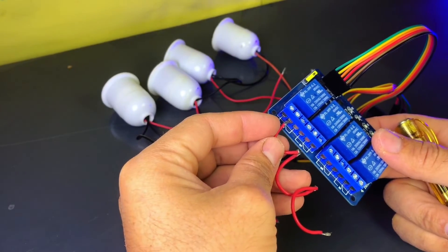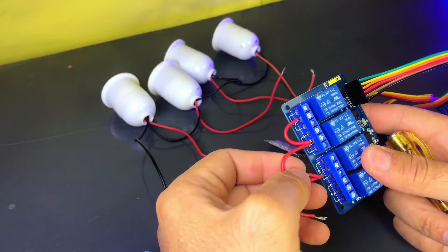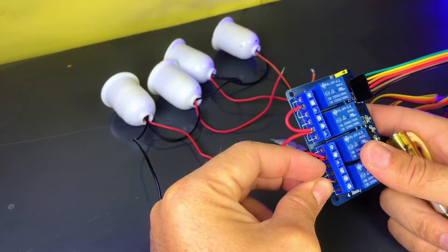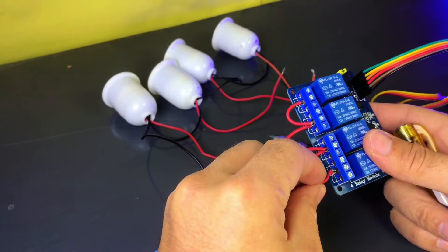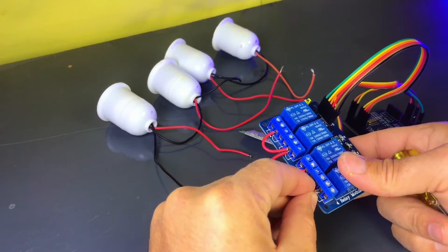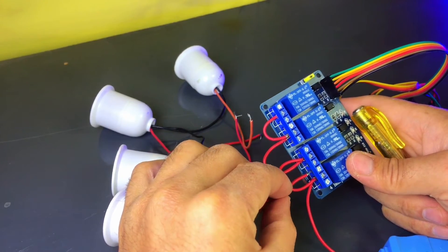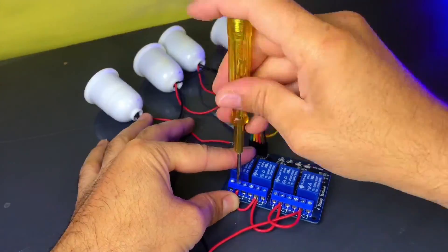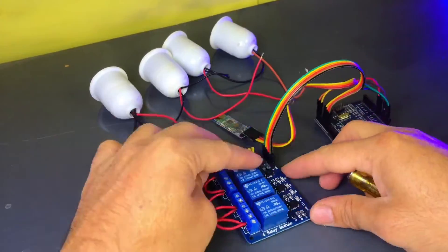Connecting the COMMON terminal's loop first, we need to link all the common terminals on the relay module. We do this by connecting a wire across all the common terminals of the 4 relays. This will allow the power supply to be shared between all the relays. Next, take the positive wire from your 220V power supply and connect it to one of the common terminals that you just linked. This wire will supply the voltage that the relay will use to control the connected bulb.